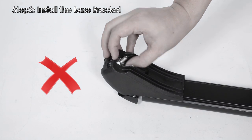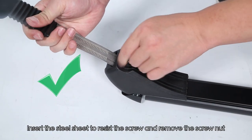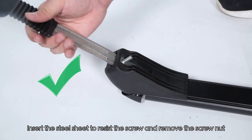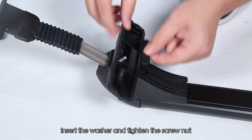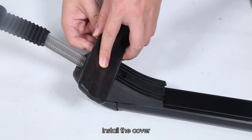Step 2: Install the base bracket. Insert the steel sheet to resist the screw and remove the screw nut. Good to know: the slot direction of the base bracket can face inside or outside of the crossbar. Insert the washer and tighten the screw nut. Install the cover.